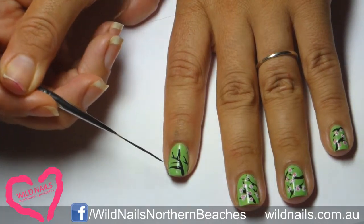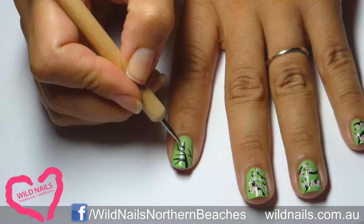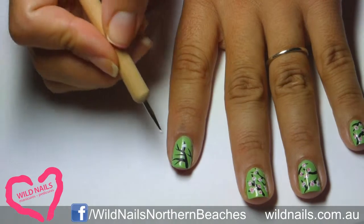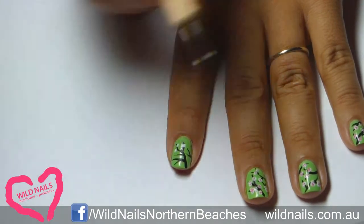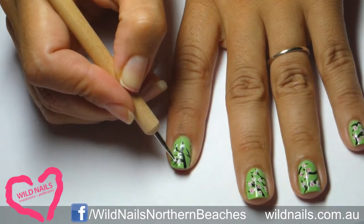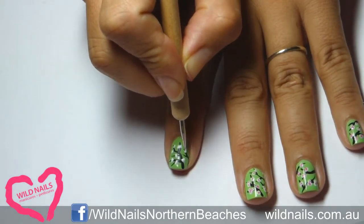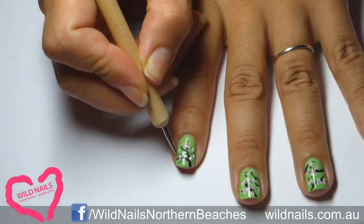Next, grab your dotting tool or the end of a bobby pin and proceed dotting on the blossoms using white. Then dip your dotting tool into pale pink and start dotting on the insides of the blossoms — this will give them dimension.